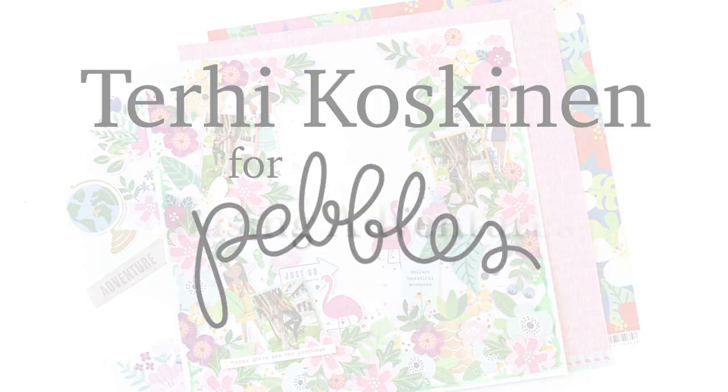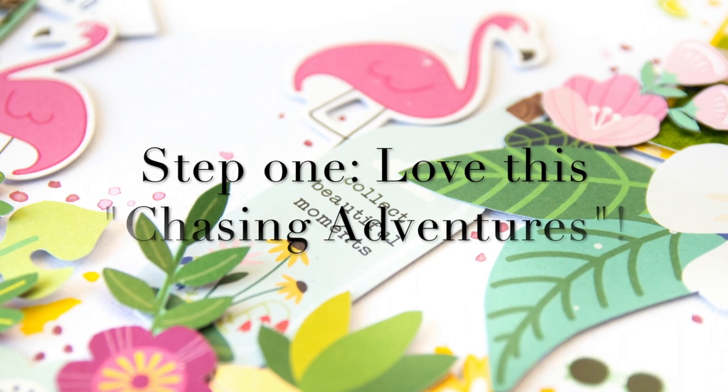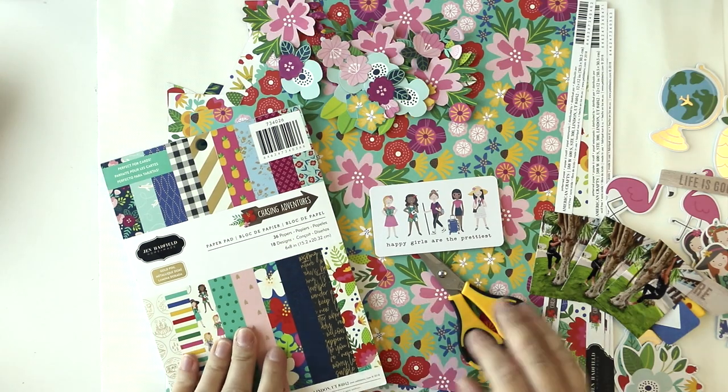Hi all! Terhi here. I'm playing today with a new collection from Bebbles called Chasing Adventures.